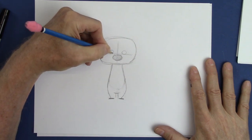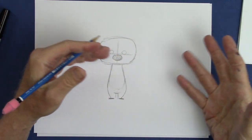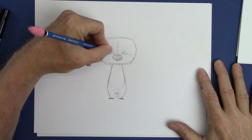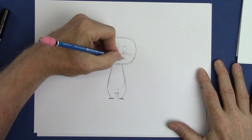Now let's give him smallish eyes. Does anybody know why I'm giving him small eyes? I don't want them to compete with the nose — he's got a big nose, and it won't look funny if the eyes are also big. So you always have to think about what you're prioritizing when you're drawing. So here, his eyes are beady like that, with high eyebrows.